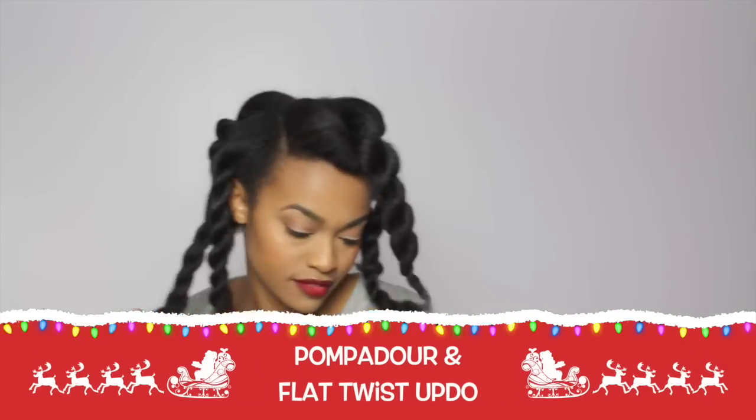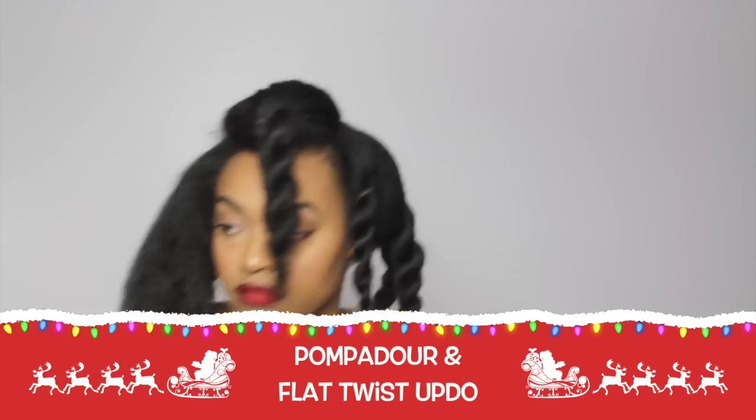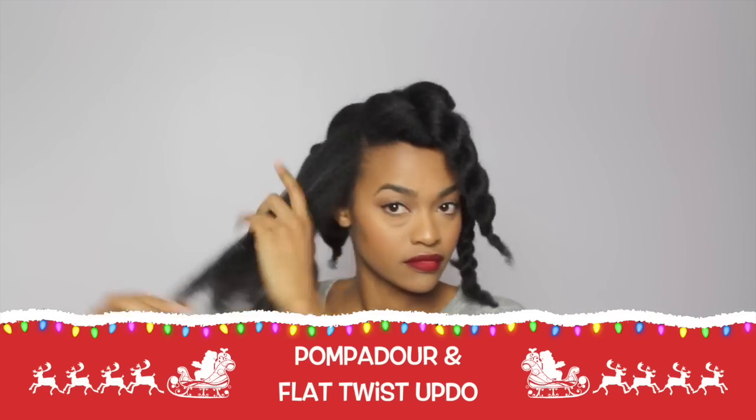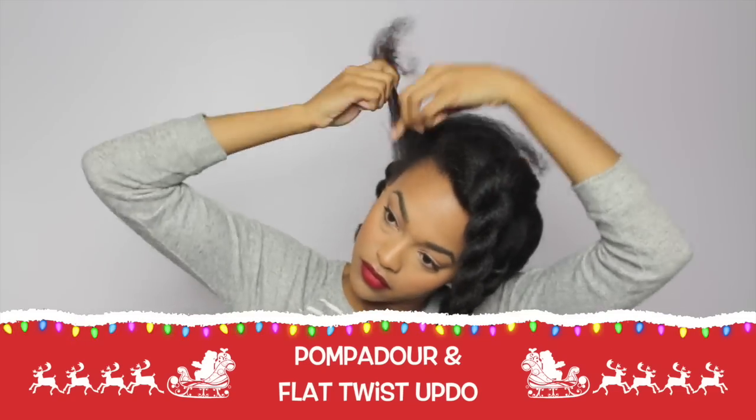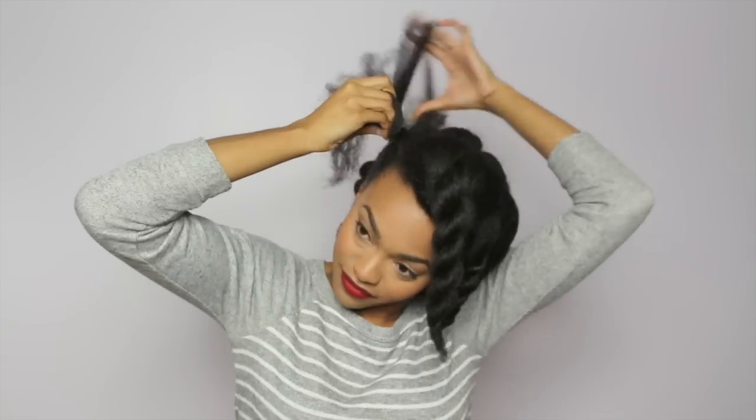Hey guys, I'm just gonna jump into it today. I am doing a flat twist and pompadour updo. I did start off with three sections in the top and four sections in the back, and I just twisted them up to keep them together and separated in their own sections.